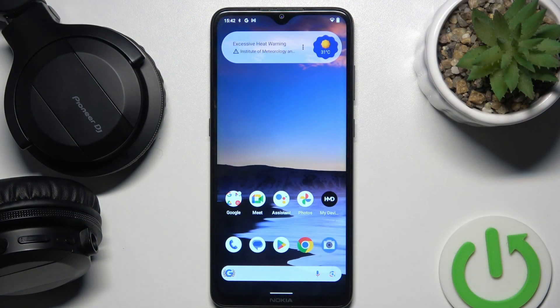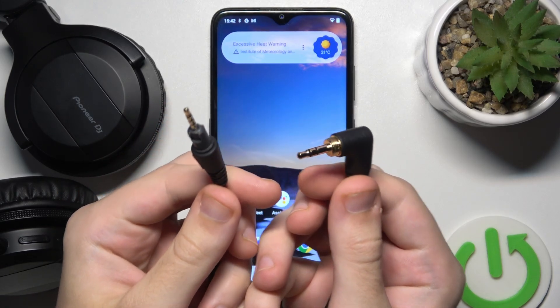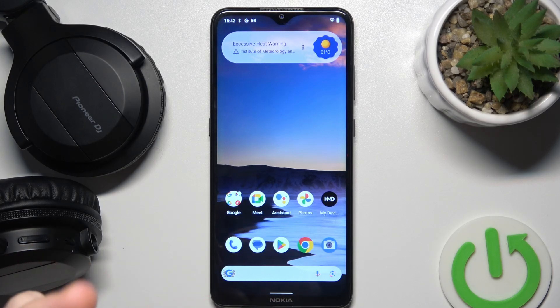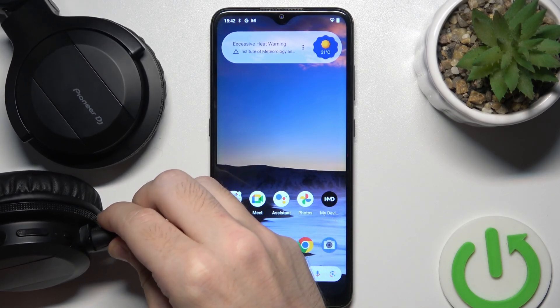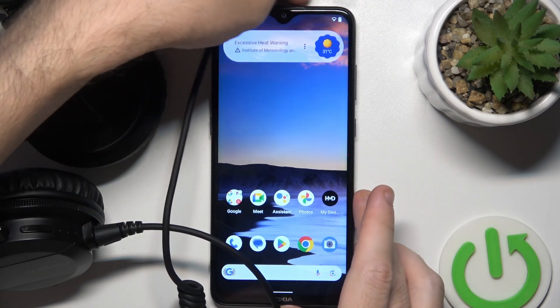All you want to have is a cable that came with the headphones. It looks like this. So make sure that your phone supports mini jack. And now connect to the headphones, and the second one to your phone.